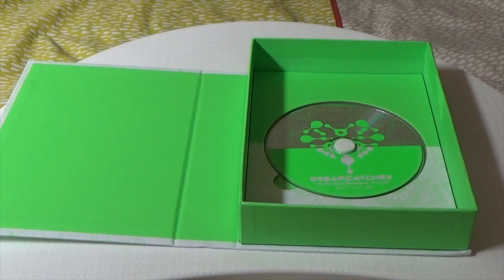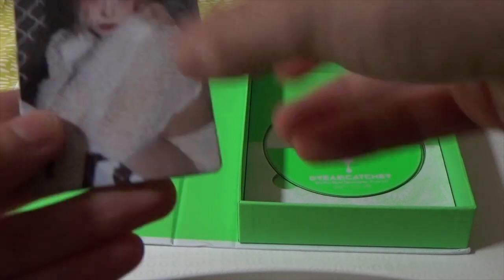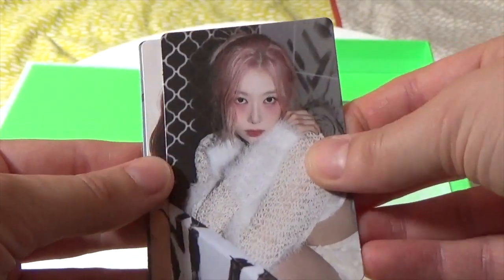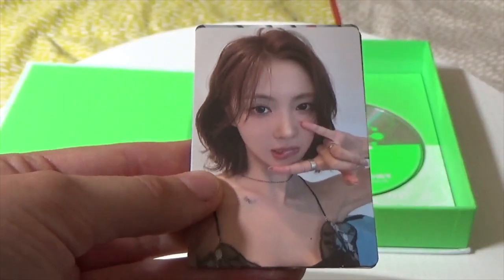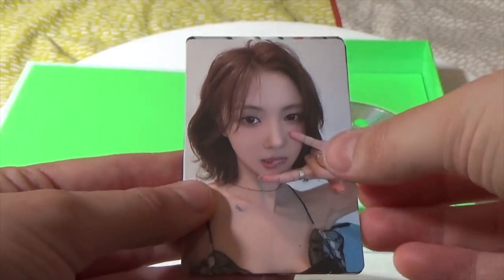Now onto the final inclusion — the photo cards. There are three in the limited, and these are the limited versions. So we have Handong. Yuyang — her and this short hair, I am so glad she finally got short hair. She is stunning, she is beauty, she is grace.